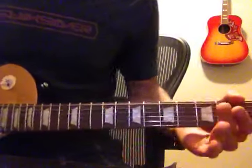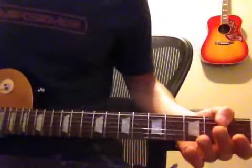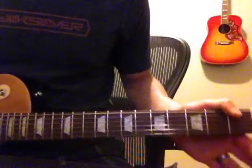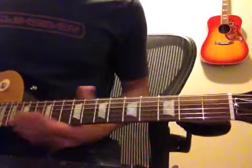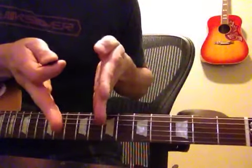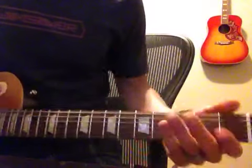Hey everyone, today I will show you how to play Custard Pie by Led Zeppelin off of Physical Graffiti. Side one, track one. I'll just play the whole thing through in a super condensed version, and then I'll break it up. So here we go.